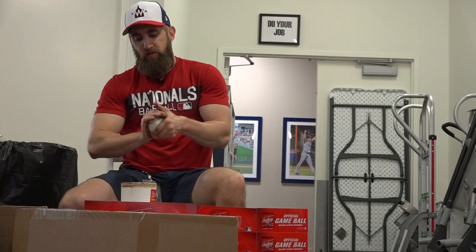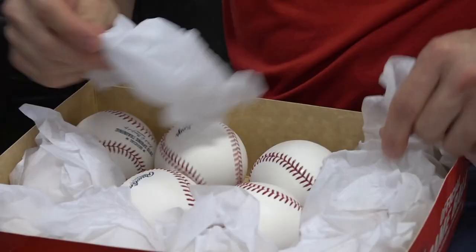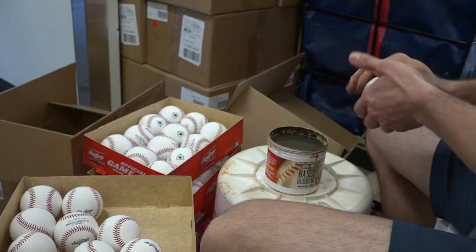I've done almost every game since 2011 or so. Basically the balls come pretty glossy, and it's kind of hard to throw a baseball with that texture on it. We put this mudding compound on that just kind of gives it a little more tack, a little more grip to it.